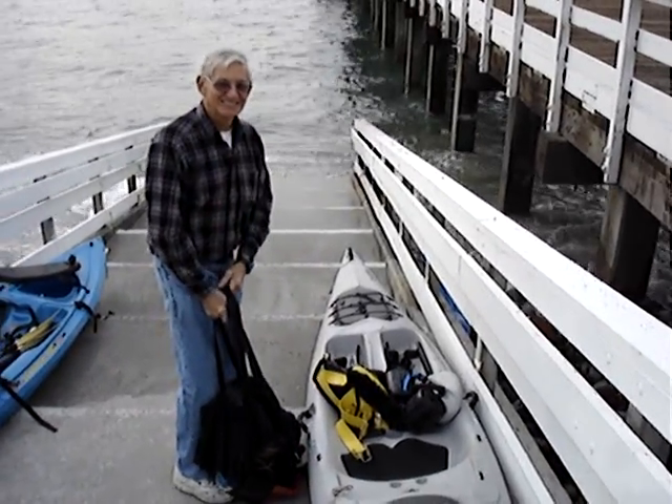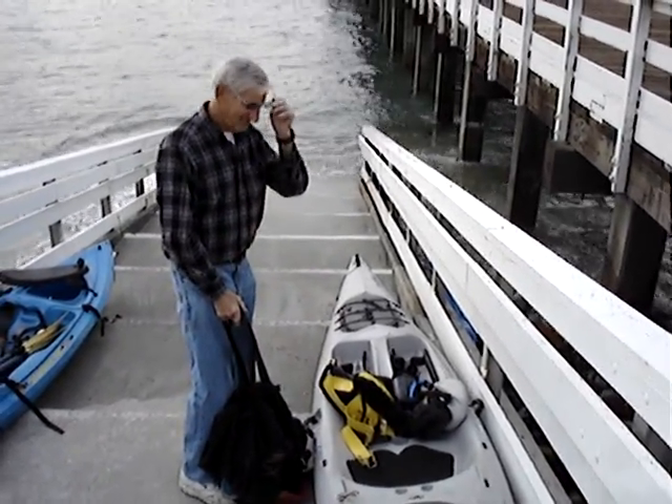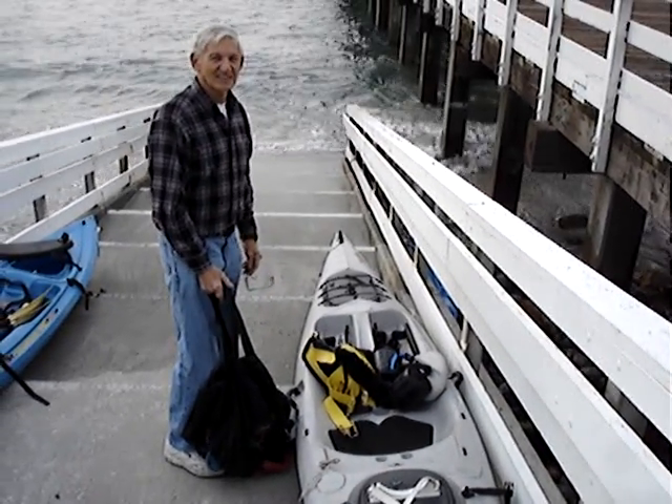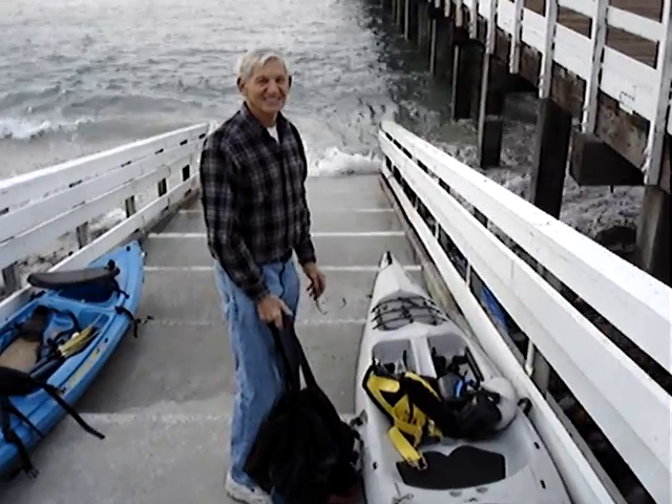I'm doing a kayak dive with Carl Karpanski, one of the legends in our sport here. We're packing our kayaks out and we're going to do a little dive in just a second.